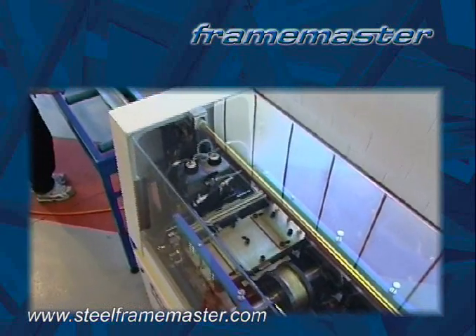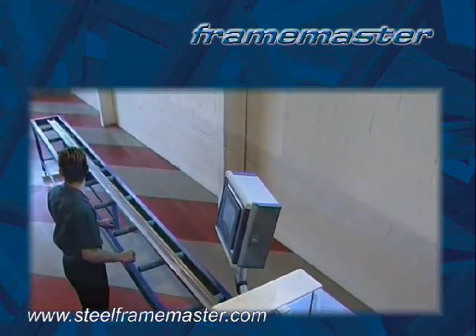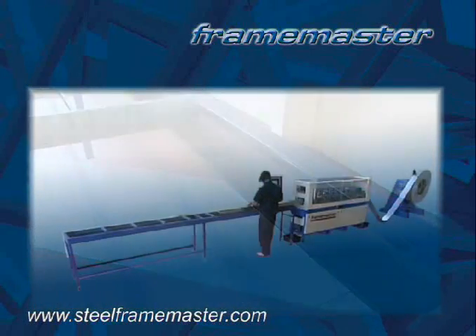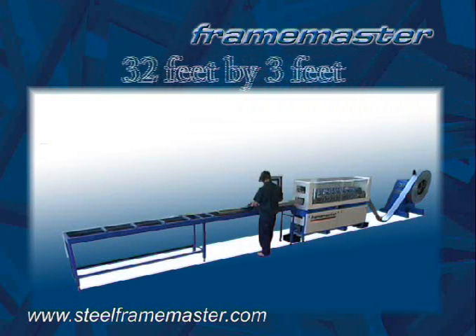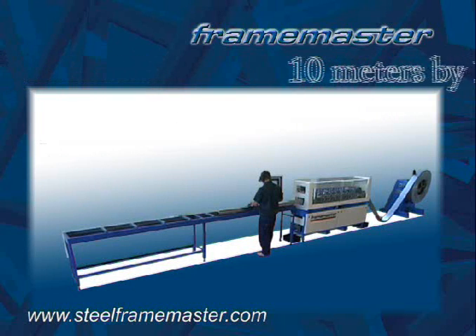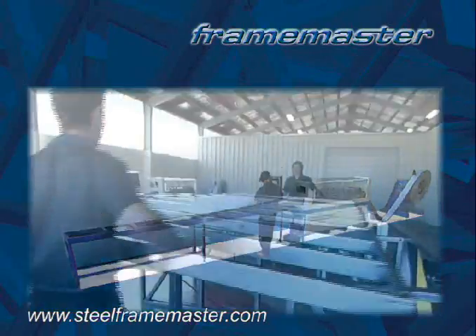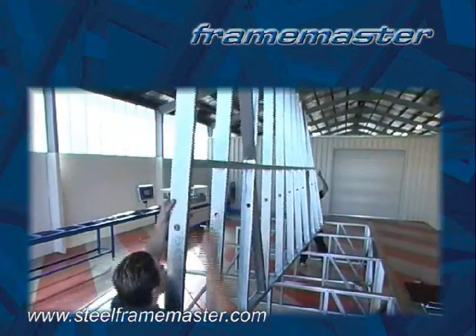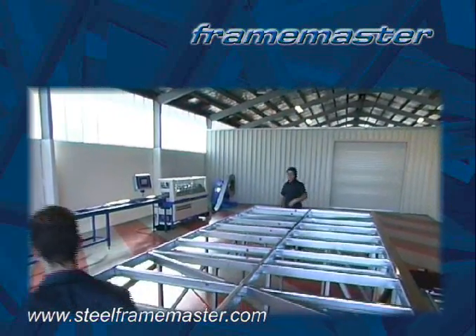Specifically designed for long production runs and low maintenance operation, FrameMaster is ideal for high-volume factory-based production. Footprint dimensions for the FrameMaster, including a run-out table, can be as little as 32 feet by 3 feet, or 10 meters by 1 meter. Panel assembly tables are then custom designed with consideration to factory production flow, and the assembly tables are built as a training exercise using FrameMaster.